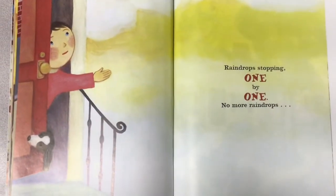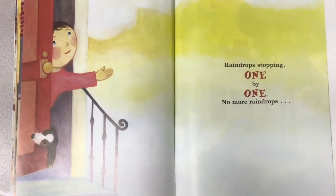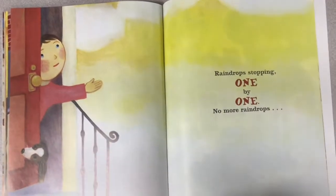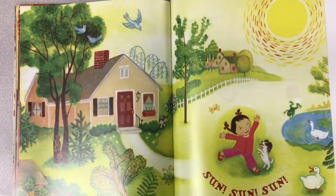Raindrops stopping, one by one. No more raindrops. What's out now? What's making the sky so bright? Sun, sun, sun.